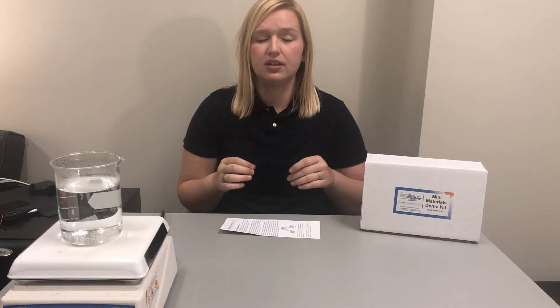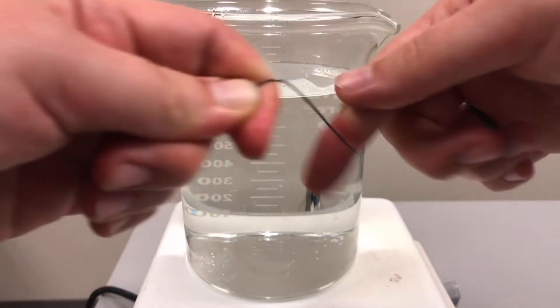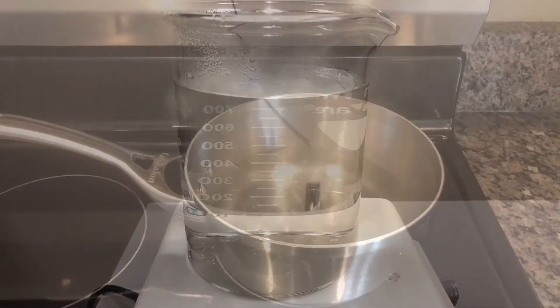What's happening here is as we deform the wire and then place it in the hot water, we're giving thermal energy to the atoms inside of the wire to revert back to their original orientations.